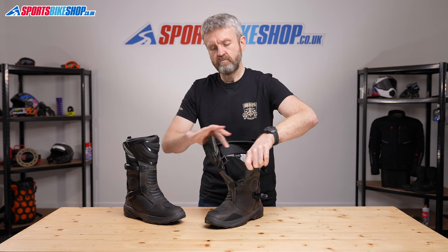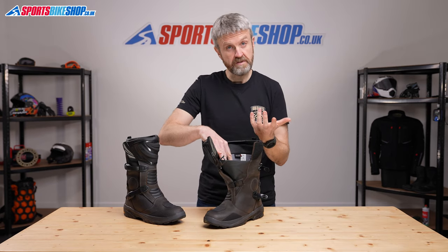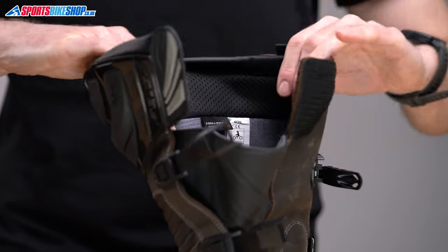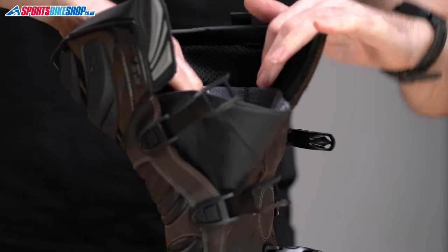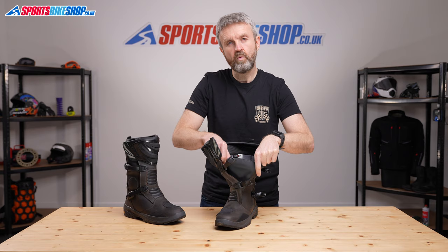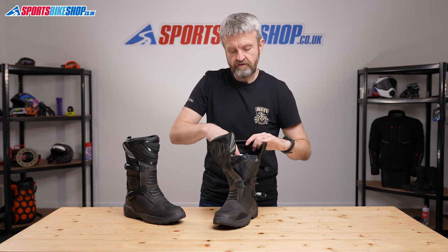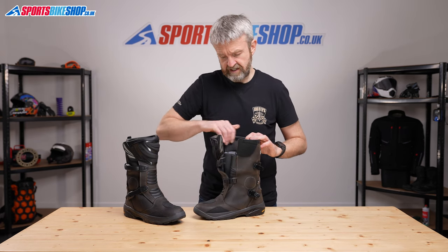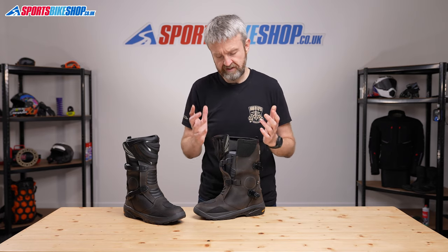Undoing the top band reveals that the boots have a really wide opening. One of the things that comes across from people who've bought these boots is that they're really easy to put on and take off, which isn't always the case with an adventure boot. There's a really wide expansion gusset for the waterproof membrane, making sure those boots are easy to get on your feet. That waterproof membrane is Falco's own Hitex material — it's waterproof and breathable, and extends all the way up to the Velcro band at the top, giving good coverage against the rain.